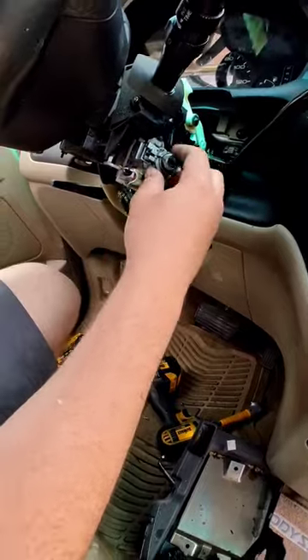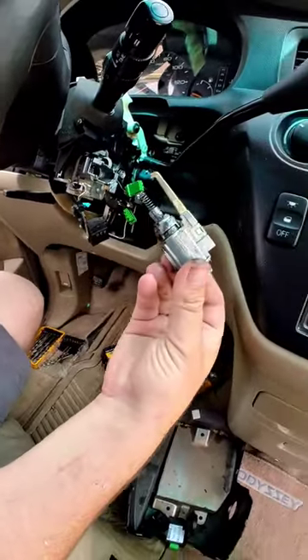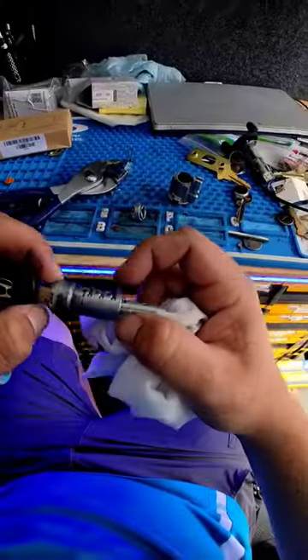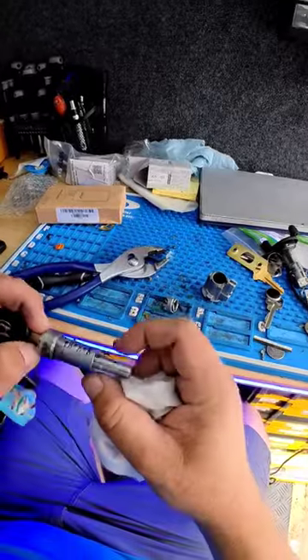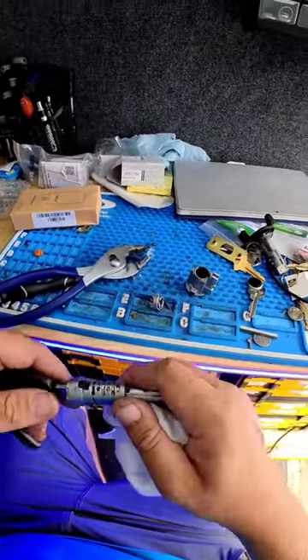Alright, got all the pieces out. Now the ignition just pops out and now I'm going to repair it. I don't know if you can see this on camera but I have those wafers that are not flush like the rest of them.